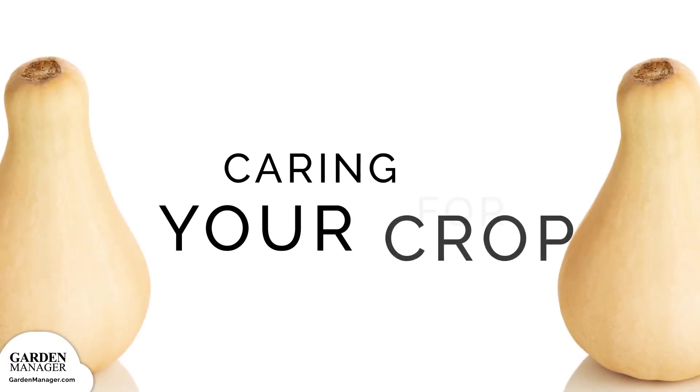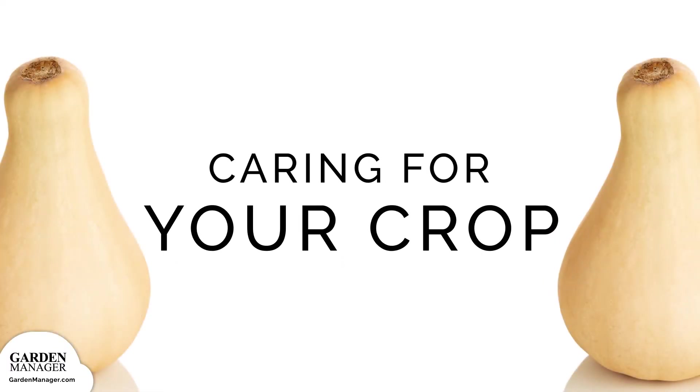In this section, we'll tell you everything you need to know about thinning, weeding, watering, and pollination. We'll also talk fertilizer and mulch, transplanting, companion planting, and your growing structure options.